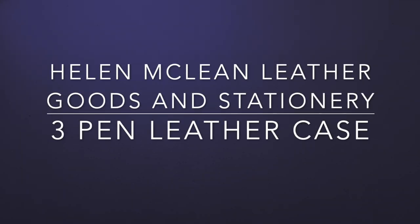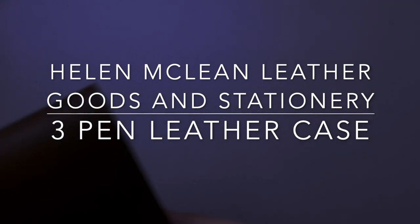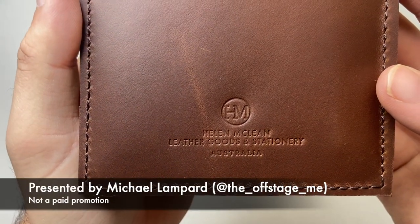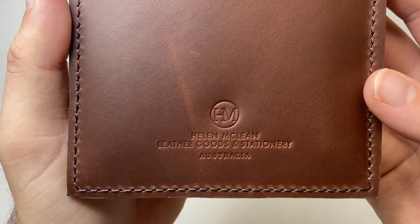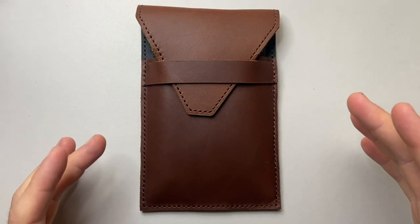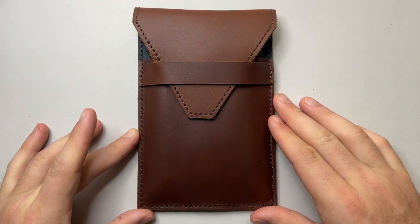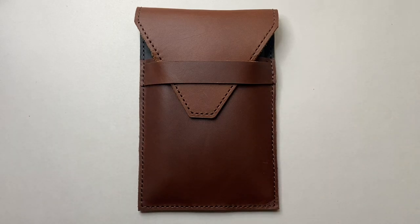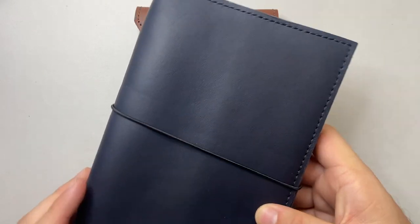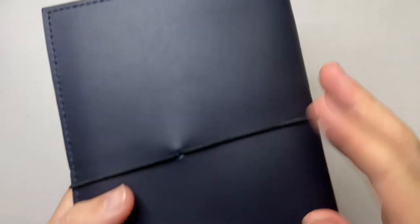Hello and welcome to today's video. I'm reviewing an item from Helen McLean Leather Goods and Stationery here in Melbourne, Australia. Helen makes beautiful leather products, and this is the three pen case she has made. If you've been following my channel, you might remember this — the B6 leather journal cover in navy. Beautiful.